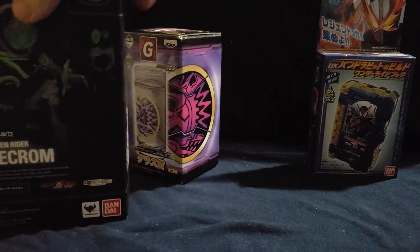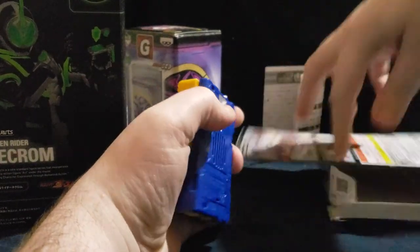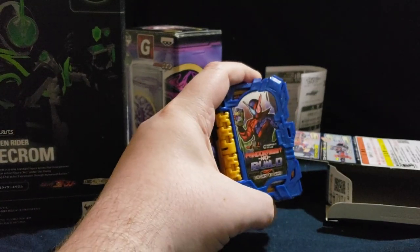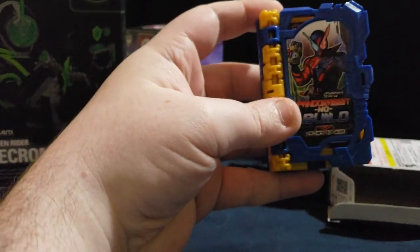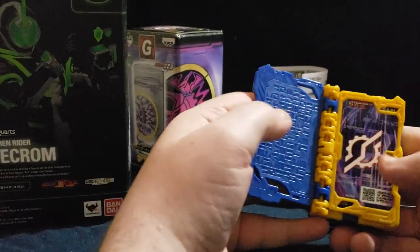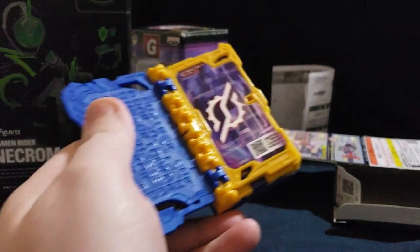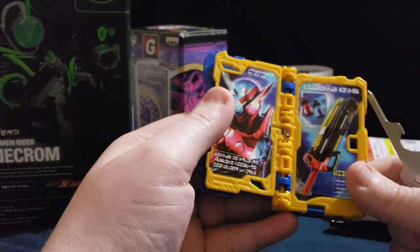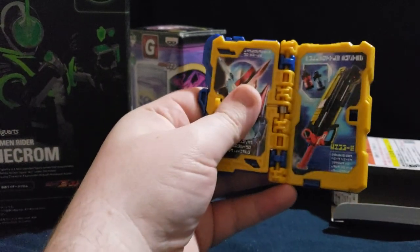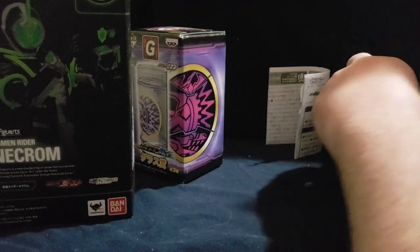I might as well take these out to start with because I've got a huge collection of stuff. It makes a regular belt noise, and he's holding the Genius Bottle. We've got the Build symbol and it plays the noise. There's a way to open the book further — you poke a button. We've got the Full Bottle Buster. It's the same sound, whatever.